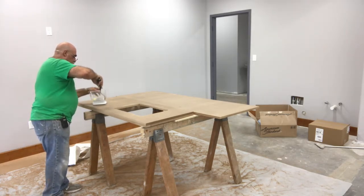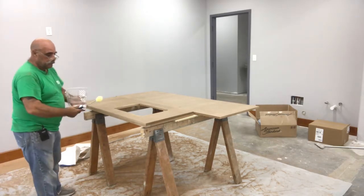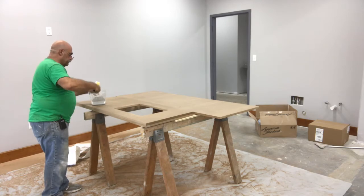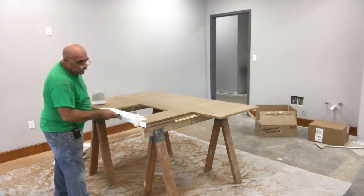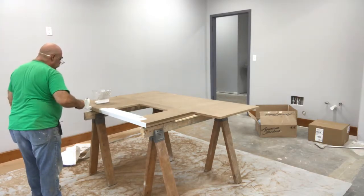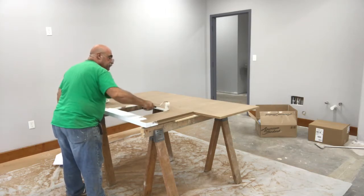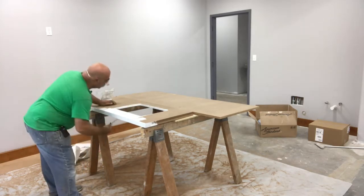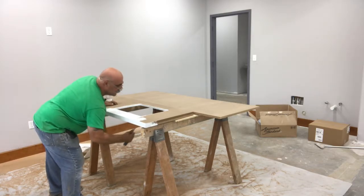I'm making these epoxy countertops. We're going to prime it first, putting on the undercoat to make it look like marble. You use a white undercoat. Now I'm going through here putting this on — first, a thin coat. Make sure to cover all areas. I'm doing the inside of the sink cutout because there's going to be an undermount sink, and I like to get underneath there a little further. It helps seal the wood.